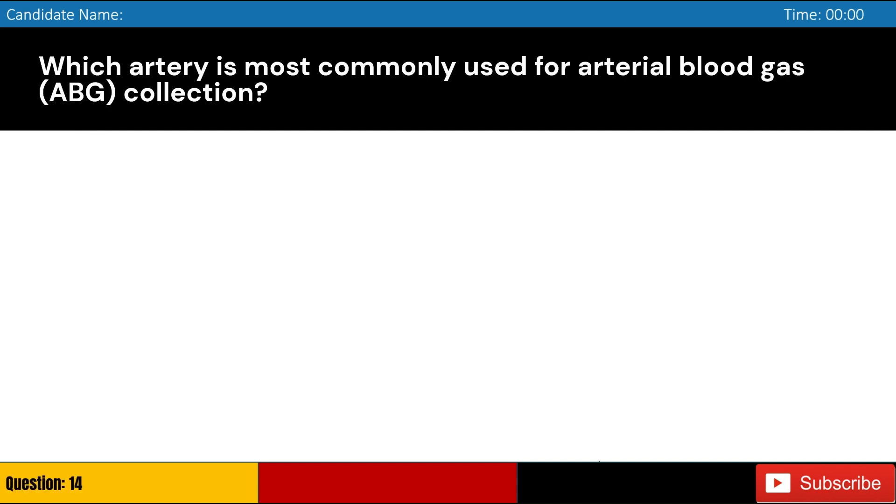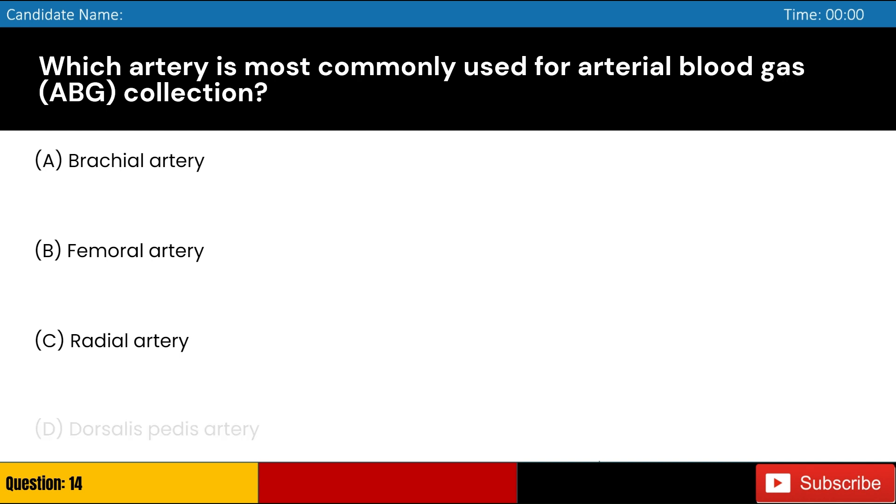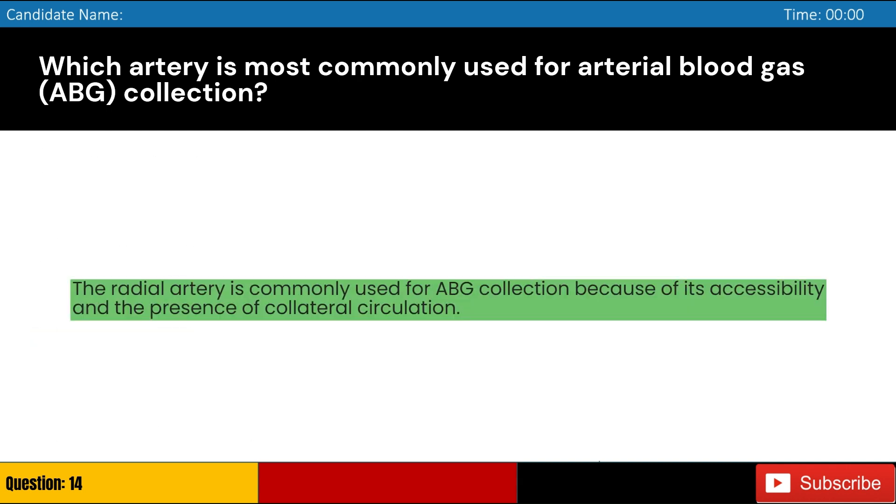Which artery is most commonly used for arterial blood gas (ABG) collection? Answer: C. The radial artery is commonly used for ABG collection because of its accessibility and the presence of collateral circulation.